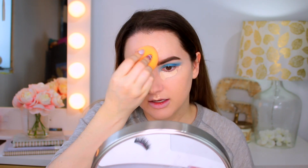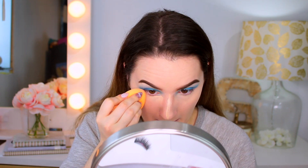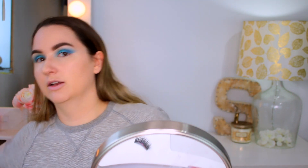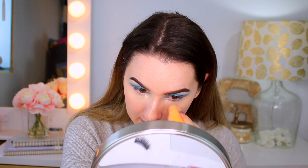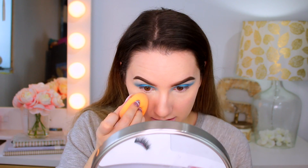Now I'm going to use my Jouer eye coverage liquid concealer in the shade Custard and blend that in. I love this concealer — it's a full full coverage concealer but it appears like nothing on the skin. I really need to use this more, because looking at myself right now, my nose and under eyes look absolutely flawless.